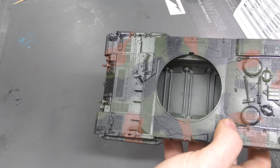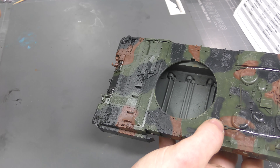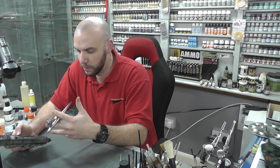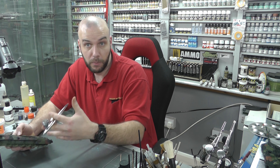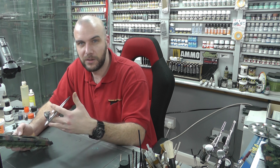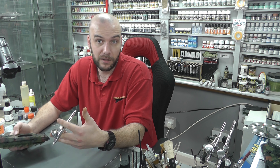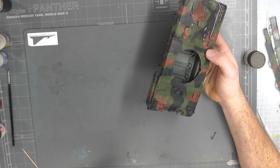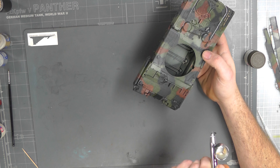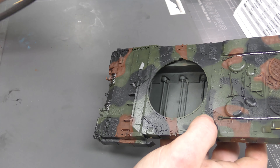This is a water-based gloss coat, so it's crucial to put it on before using weathering products — which are normally enamels or oils. You don't want those eating into decals or paintwork. Because this is water-based, and weathering products are oil-based, it'll act like oil to water, protecting everything underneath.